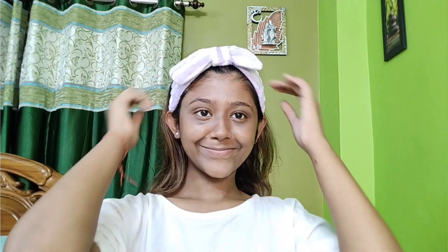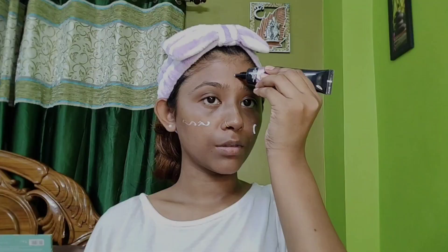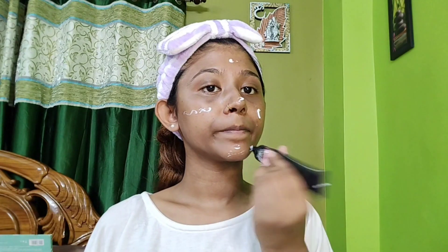First of all, I have used this hair vent so that there is no extra hair on the face. I am using Fit Me Primer here to keep my base completely dewy.